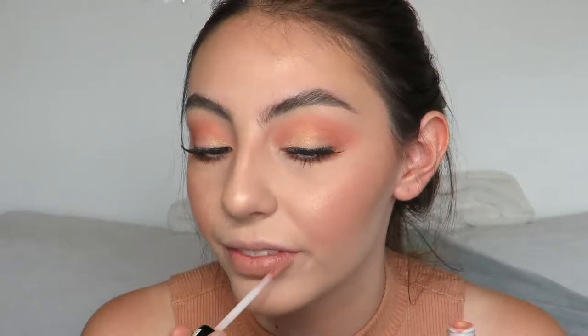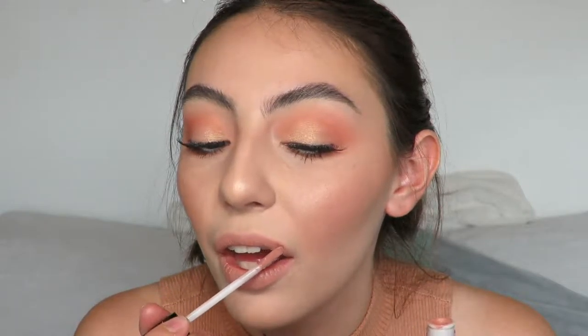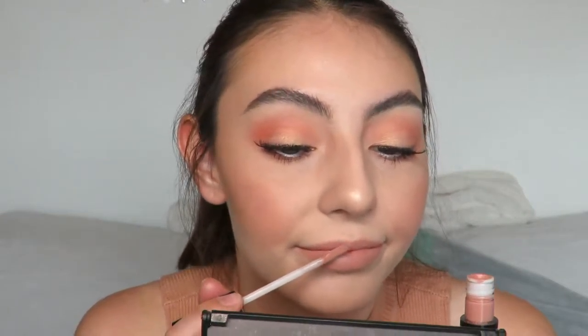Last but not least I'm going to go in with my NYX Lip Lingerie Liquid Lipstick in the shade 03 Lace Detail. And then I'm going to go in with the Patti Dubrov Gloss in the shade Nude Glow. And now I'm going in with my gloss.